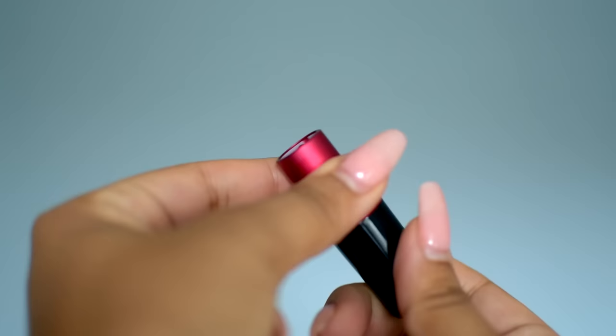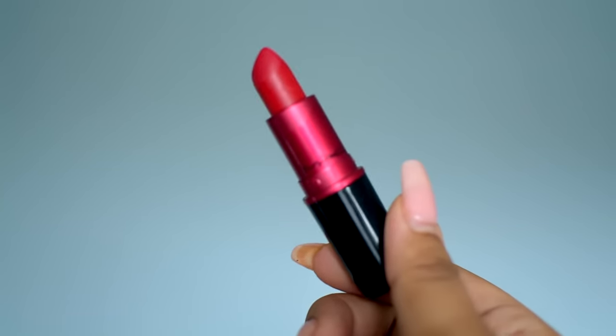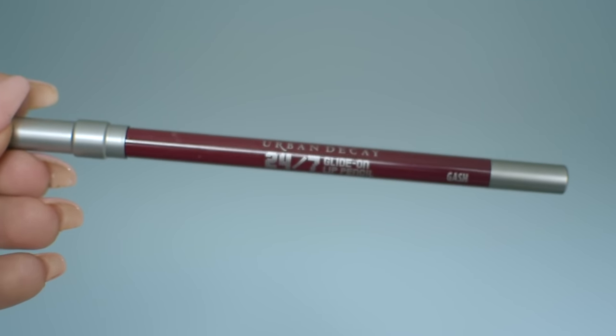And then next, I'm going in with a classic Ruby Woo from MAC and a slightly darker lip liner on top just to give my lips a little bit of depth.